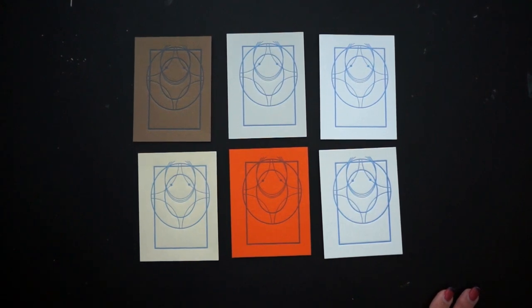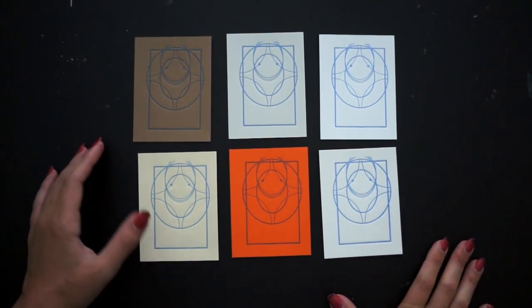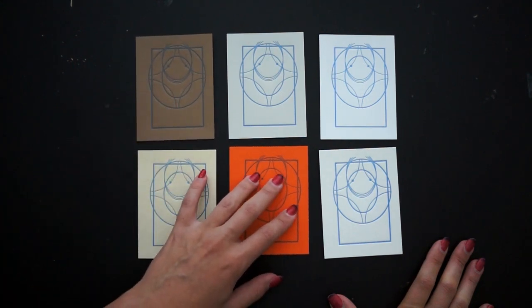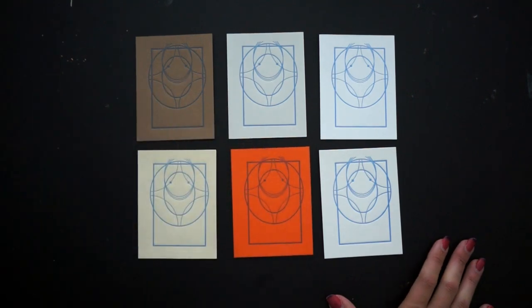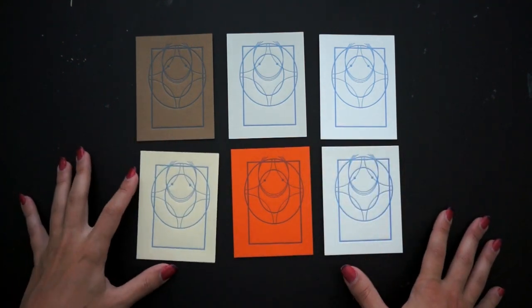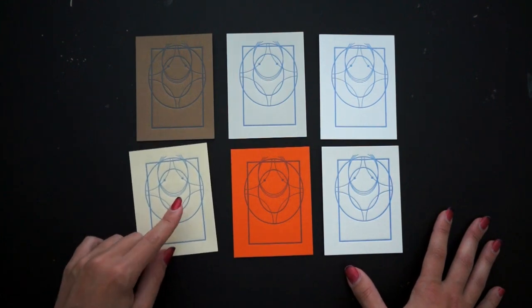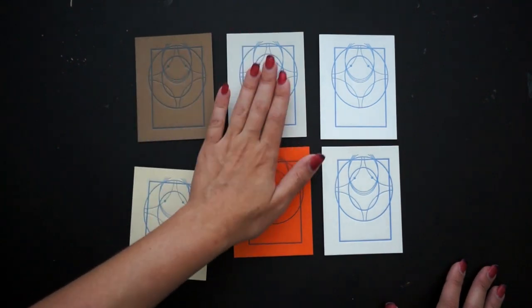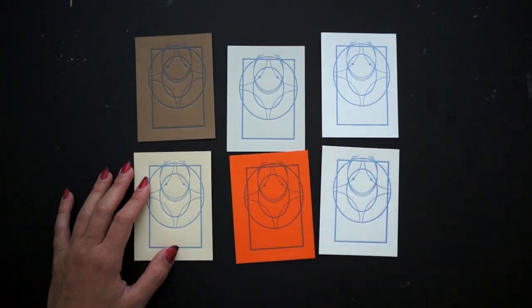Today's video is going to be all about paper. I'm going to walk you through a couple of different papers that I've worked with and give you the advantages and disadvantages of each option, as well as show you some of the texture of these different papers. I have test prints on six different papers — I'll cover least expensive color options and then more typical letterpress options.